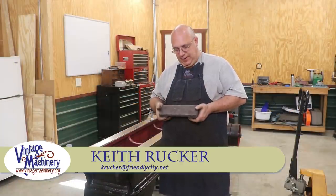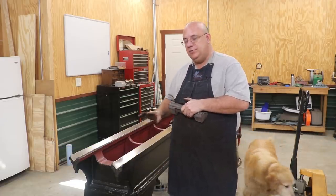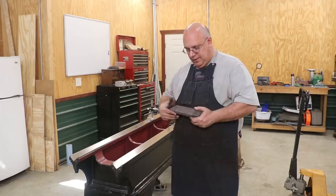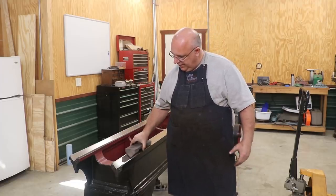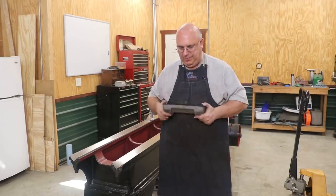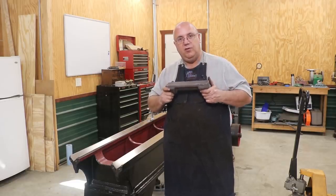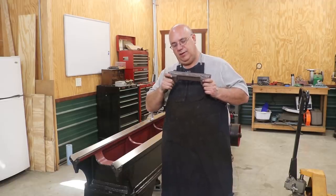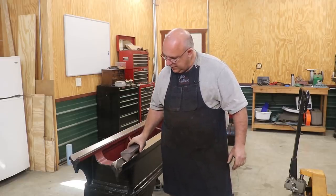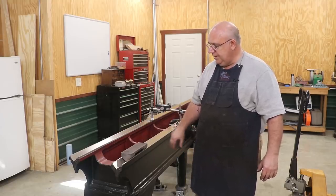Hello, Keith Rucker here at VintageMachinery.org. A while back I mentioned I'm going to be shooting the ways of this machine with an auto collimator, which is a kind of a telescope-looking device that helps you determine how flat and straight something is. But to do it, I needed something for a mirror to ride on that I can slide down the ways. So let me zoom you in here and kind of show you what we got and we'll talk about our game plan.